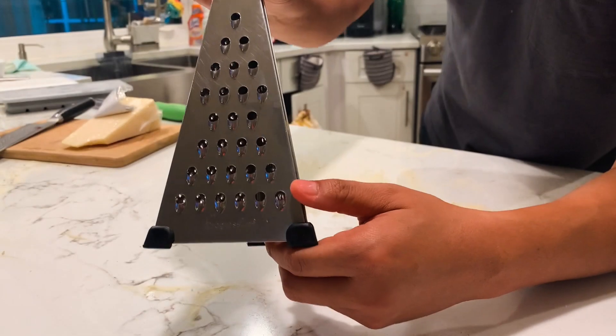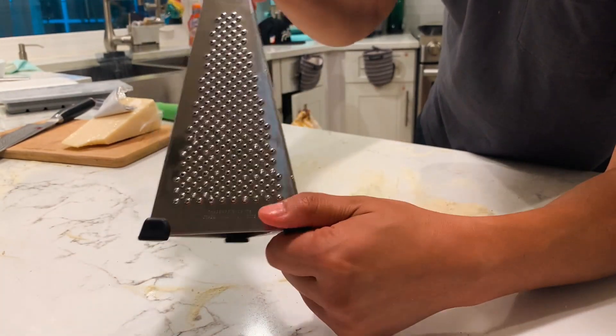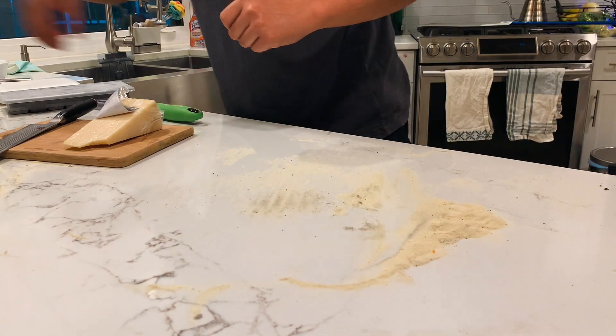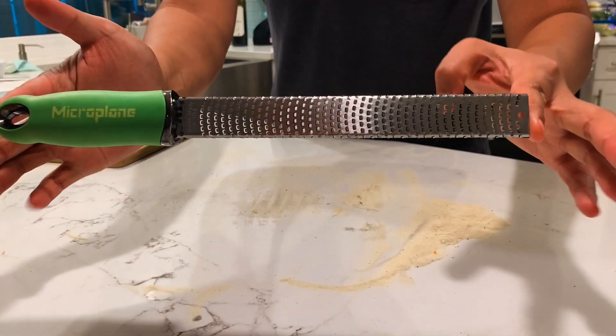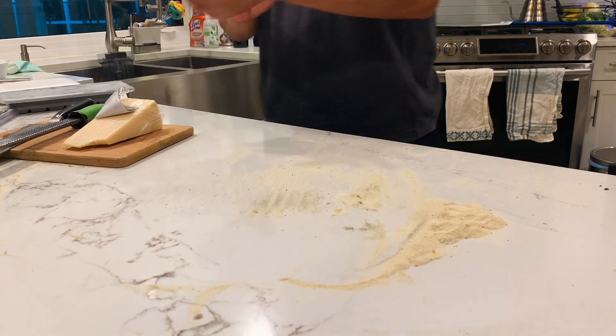In this case, we don't have starchy pasta water, which is why we're using ice cubes. The plan is to have the cheese instantly melt when I put it onto the pizza. I'm not going to use a regular grater because the cheese will be too coarse — I'm actually going to use this microplane. It makes the cheese extremely fine and very soft, and I think it's going to do the job.